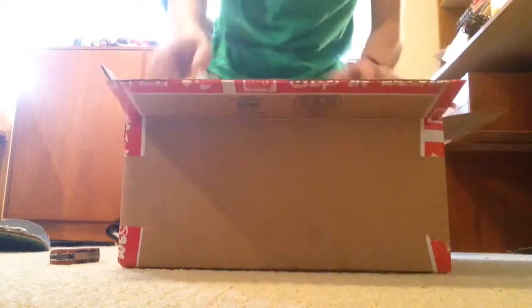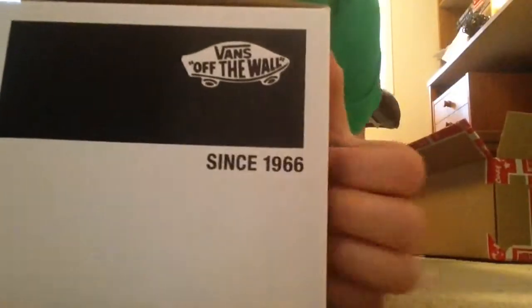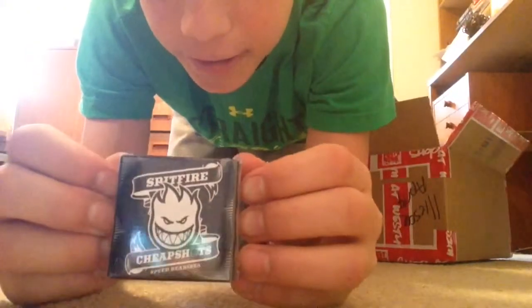Alright, so when you first open the box, it comes with this pretty sweet Vans shoe box — you got the Vans logo and all that stuff. And some piece of paper confirming everything that you bought. And Spitfire bearings. I'm going to start with the bearings because I'm super excited for the Vans and I want to save the best for last.